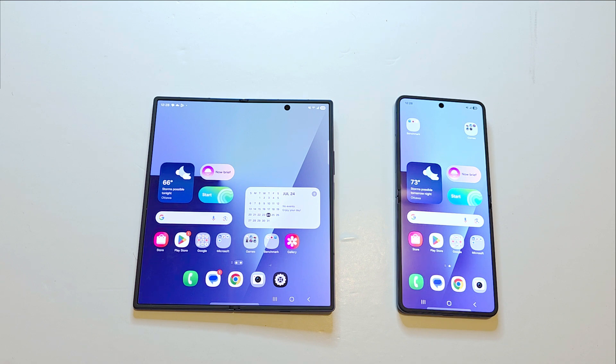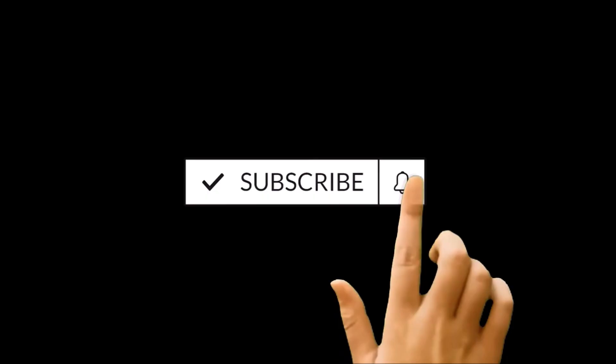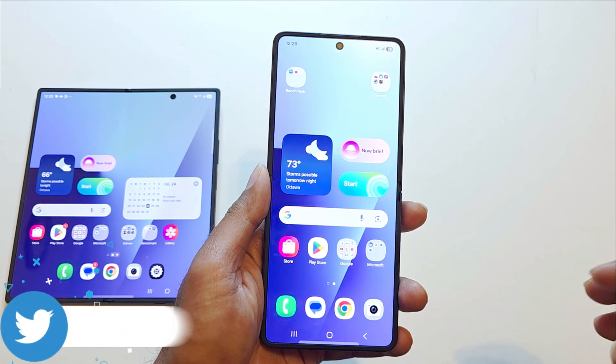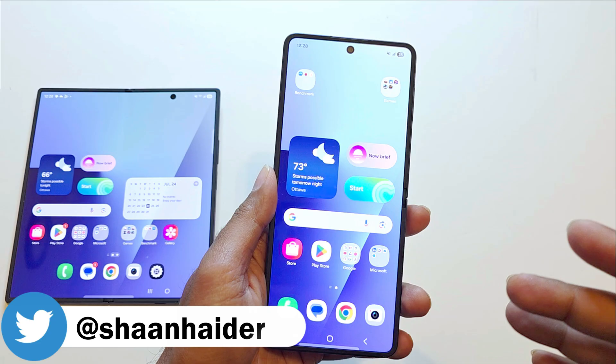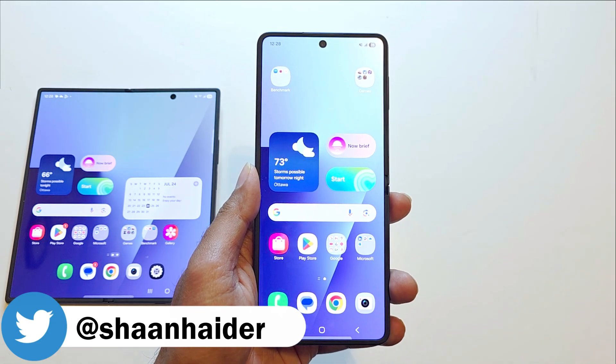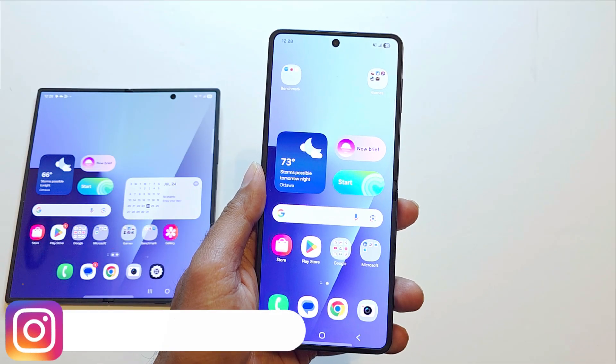Hello everyone, this is Sean Heather, and in this video I am going to show you four different methods of taking a screenshot on Samsung Galaxy Z Fold 7, Z Flip 7, S25 Ultra, or any of the Samsung Galaxy smartphones. For this video I'm going to use the Z Flip 7. You can use the exact same methods on Z Fold 7 or any of the Samsung Galaxy smartphones for taking a screenshot.